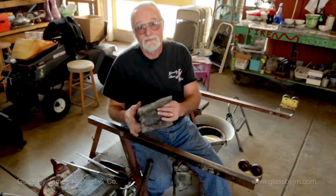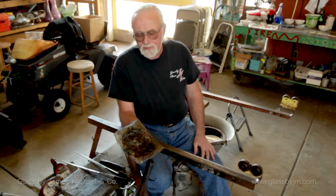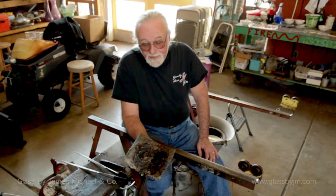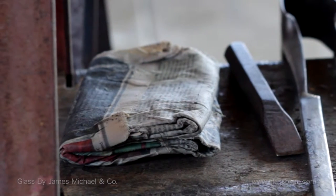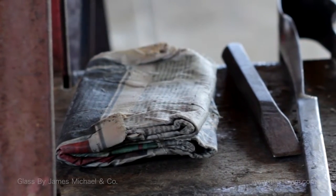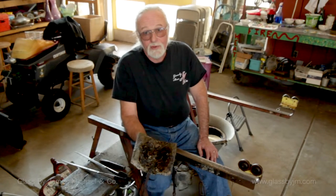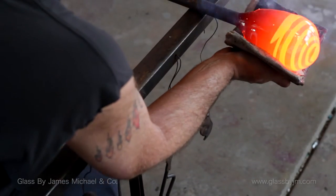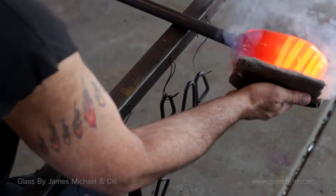And a steam pad. Some studios use graphite, people use different things — but I've found the best steam pad in the world, as far as my shop is concerned, is the Wall Street Journal. There's no acid in the paper, no petroleum in the ink, and not a whole lot of ink in it. They work very, very well. The no-acid part is important because you're going to be inhaling some of the smoke created off the steam pad.